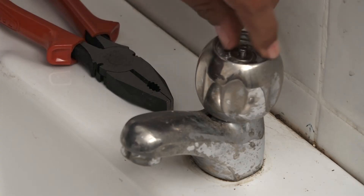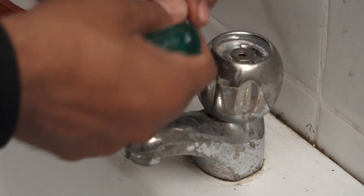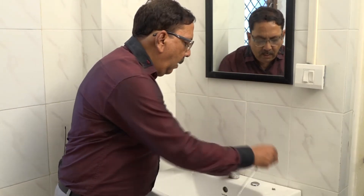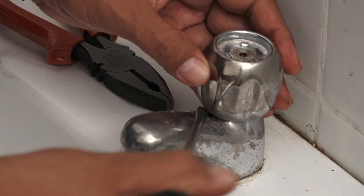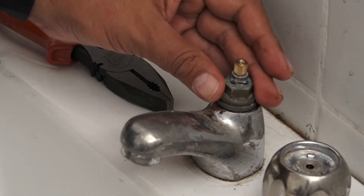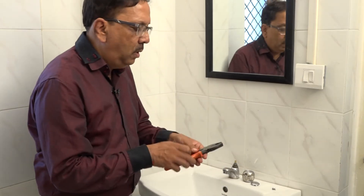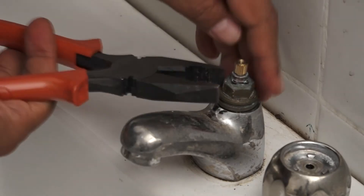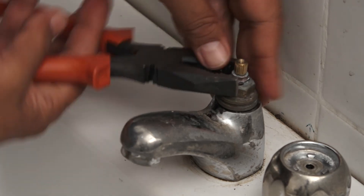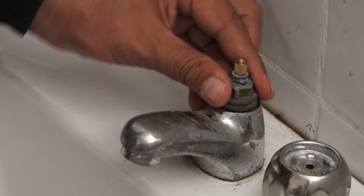The top portion of the body is removed using the screwdriver. Now, this part is called the spindle. We have a washer here. This washer is removed using the screwdriver. You will slowly open it and it will come apart — it may be locked but you keep trying with the screwdriver.